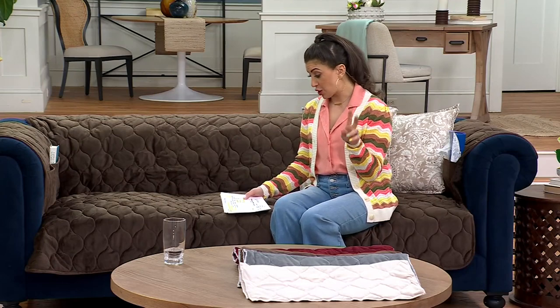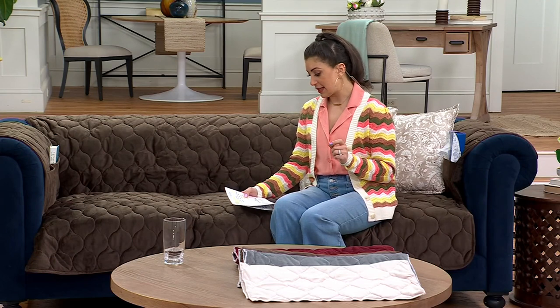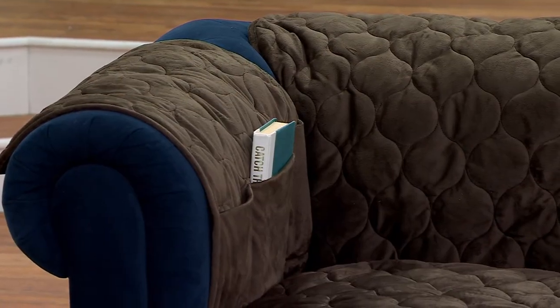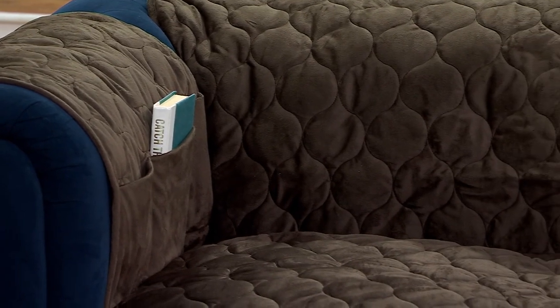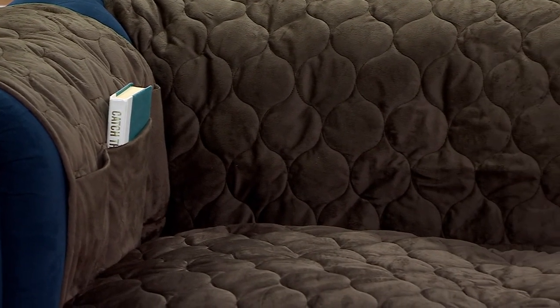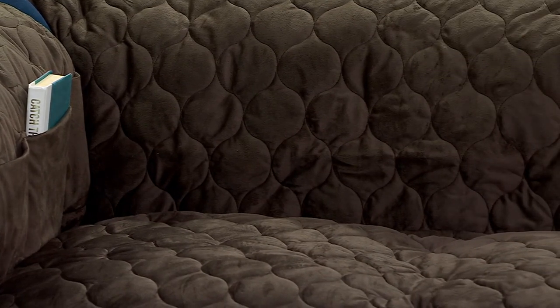We had a recliner option and a chair option, but now we're down to two: the two-seater at $76.98 — you can get it home on easy pay for $25.66 — or the three-seater at $99.98, three easy payments of $33.33. So first I'm going to bring in our guest and then we're going to go through colors.